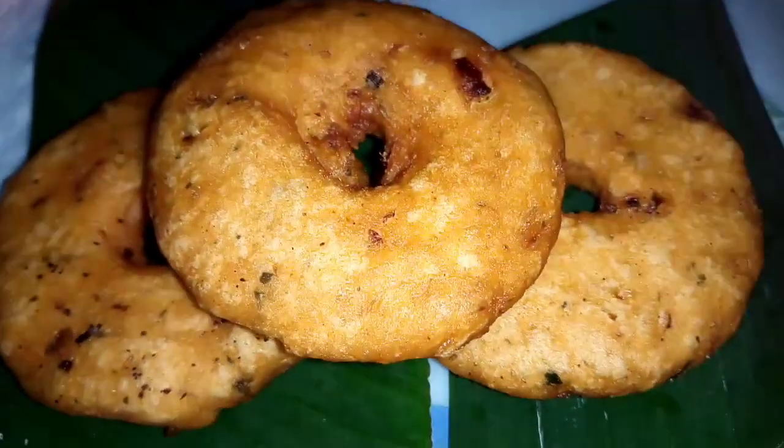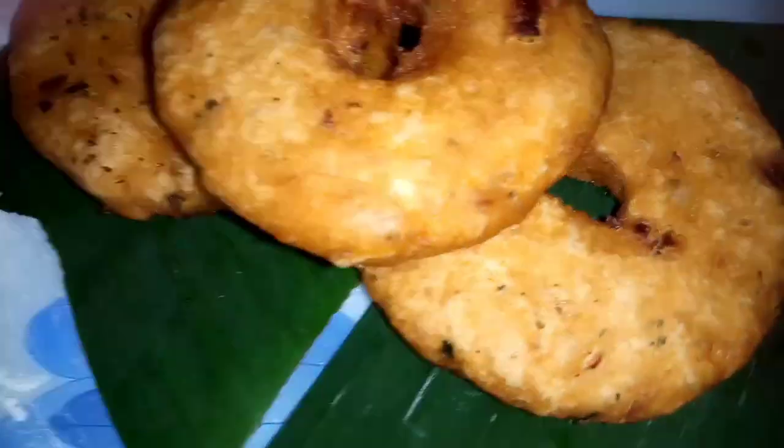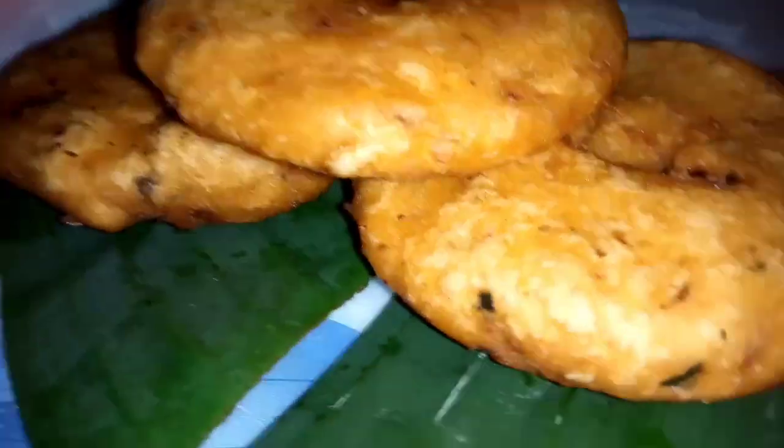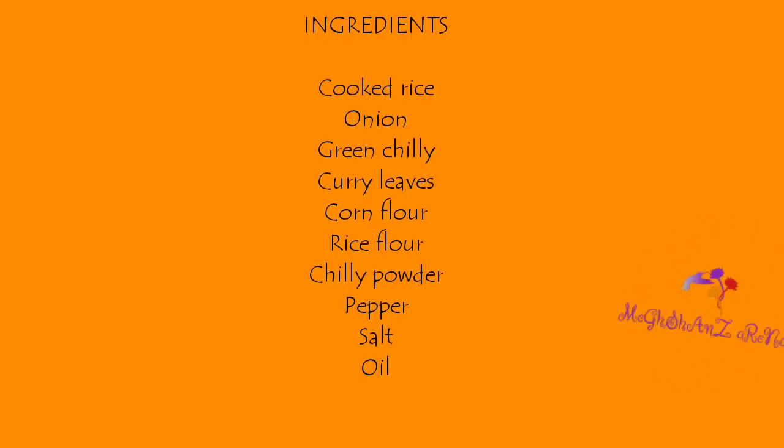It's just crispy. We'll do the chilies. The chilies, cheese, carrots, cornflour, white and corn.